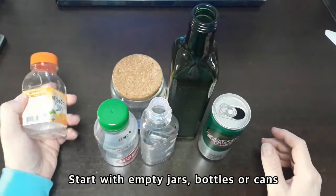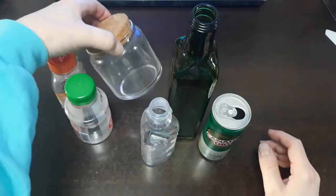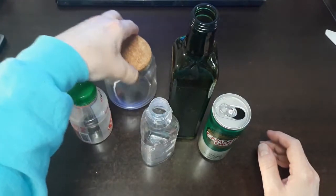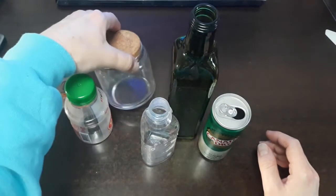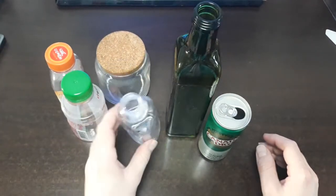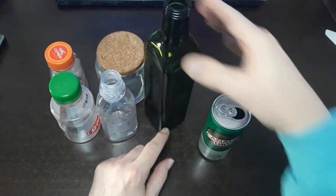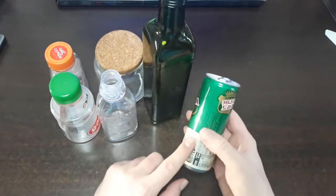Let's look today. We have a plastic orange juice container over here. This is a yogurt container. This was something that we had in a bathroom that held cotton balls or Q-tips. Here's a Pepto-Bismol bottle, an olive oil bottle, and a small can.